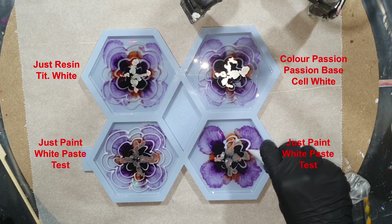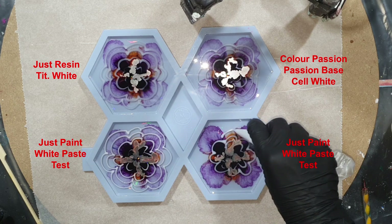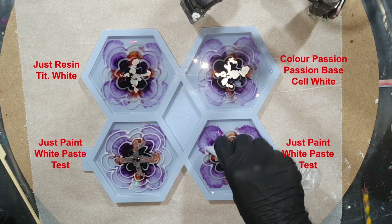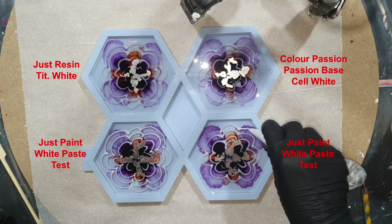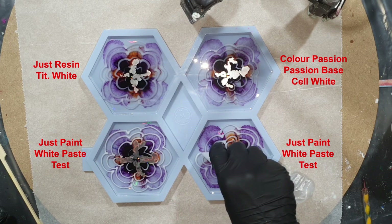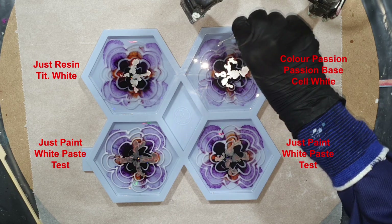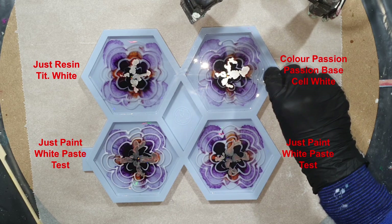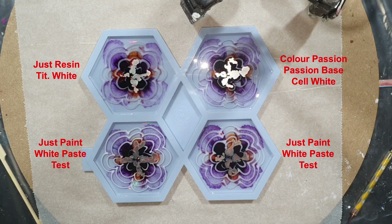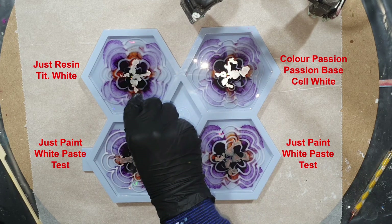The fourth color is also a test. I'm very curious if I can create a nice bloom effect with these white pigment pastes. Important: don't add too much white paste in your resin, because if you add too much the color will sink to the bottom and you will get white dots. Also the waiting time before you add the flower design is important.